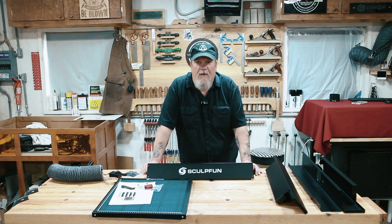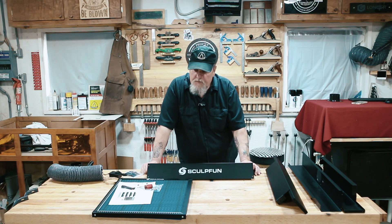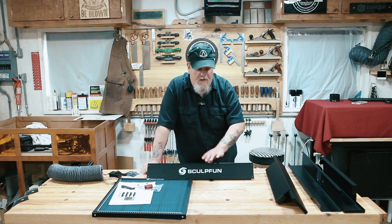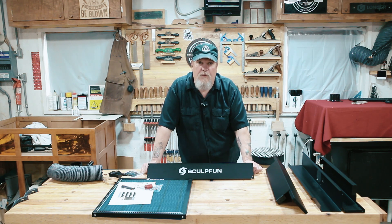Good morning. Welcome to the shop and thanks for stopping by. The folks over at Sculpt Fun sent me their new H5 Honeycomb Panel Kit. It's a 400 by 400 honeycomb panel that sits in a frame with a fan on the back of it to evac out all of the fumes.